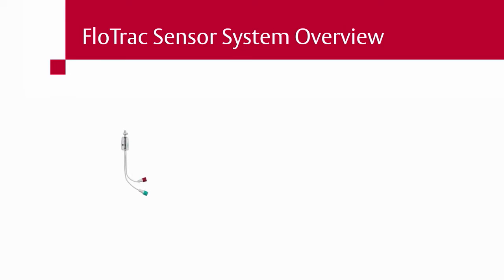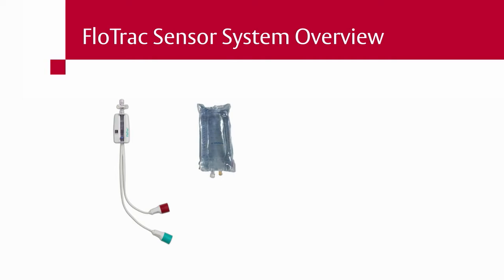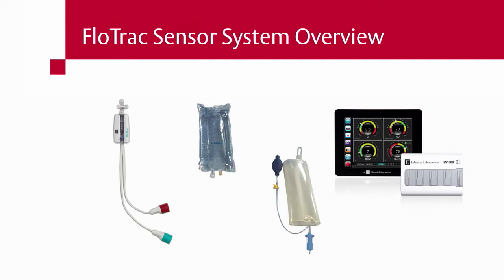FlowTrack sensor with or without VAMP system; radial or femoral artery catheter; arm board with radial arterial catheter; sodium chloride flush solution bag, 500 or 1000 milliliter; pressure infuser bag appropriate for the flush bag being used; EV-1000 clinical platform and components, including Ethernet cable, bifurcated power cable, and mounting solution.